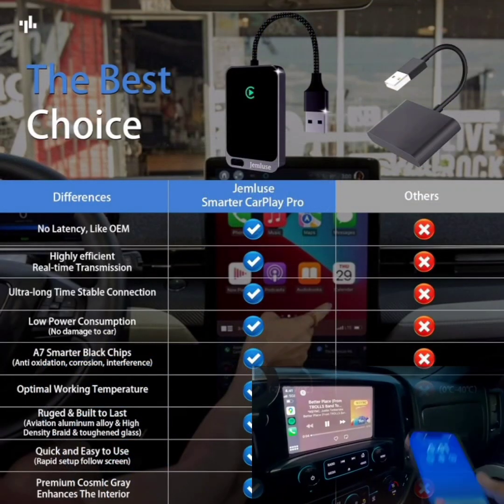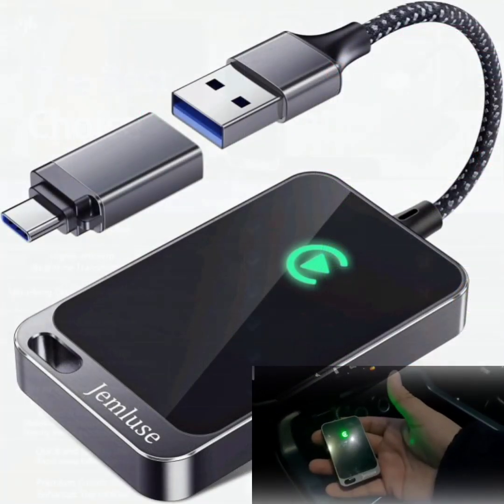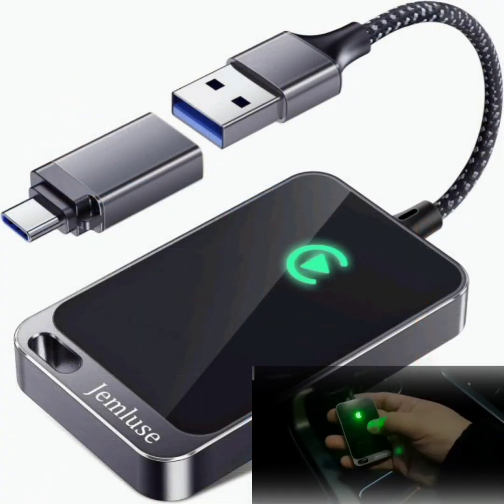No latency: enjoy a smooth and lag-free CarPlay experience. The adapter is designed to eliminate latency, providing instant response and interaction.